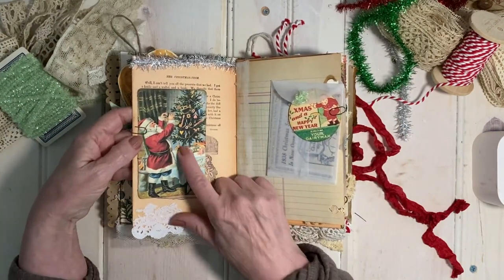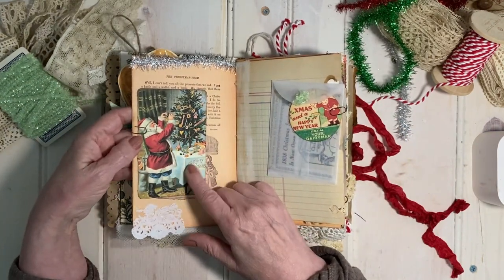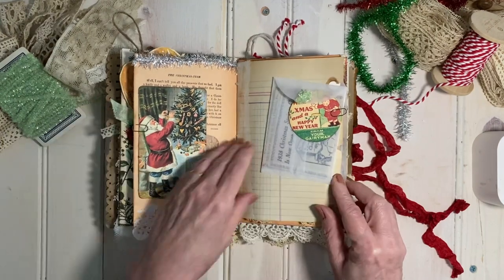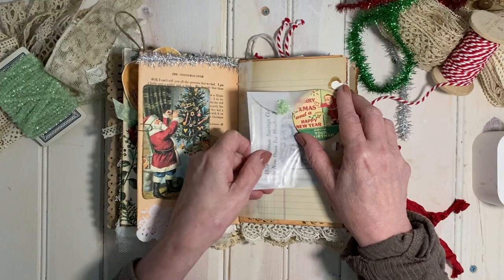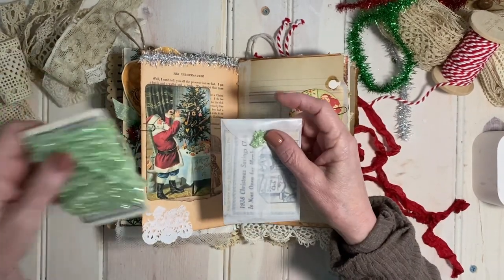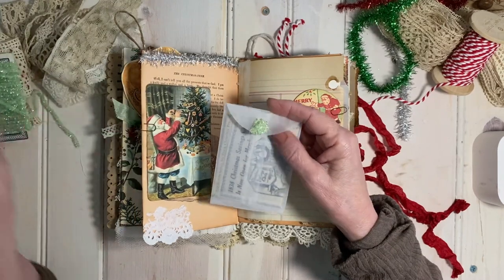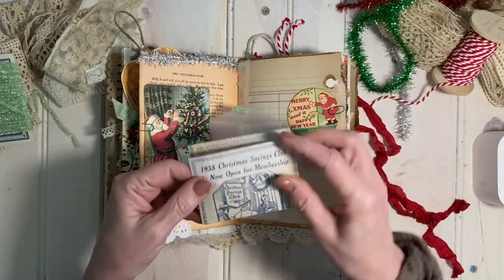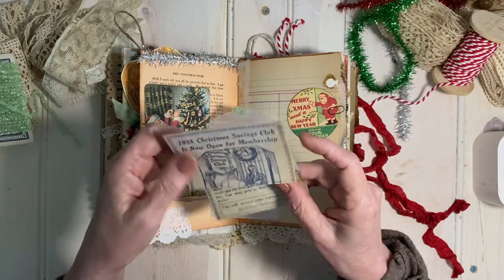Here's a Santa that I have just sort of hanging around in my digital stash of Santas. This little glassine bag, which I've embellished with pretty little green tinsel, when you open it up, it does have an ad for a 1938 Christmas Savings Club.